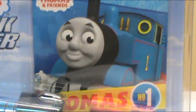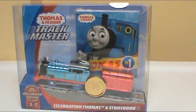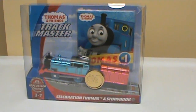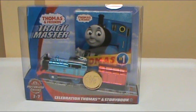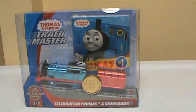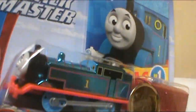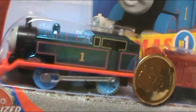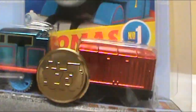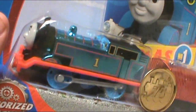Hello everybody, GWO Oliver back again. Today I'll be reviewing the brand new Trackmaster's 75th Anniversary Celebration Thomas. Have I been excited for these! They're basically Steam Team characters, but they are metallic — like Merlin the Invisible kind of metallic. Holy crap, am I excited.